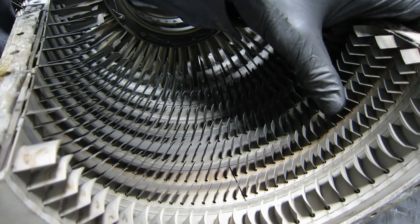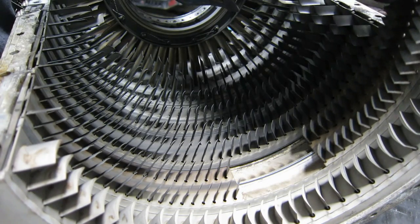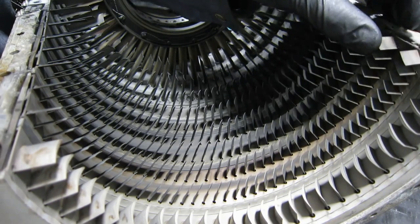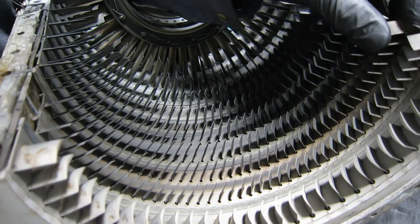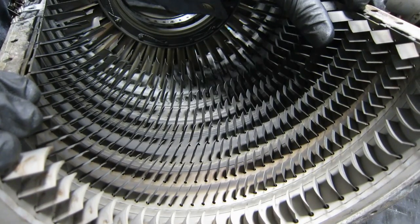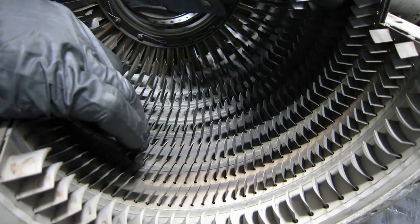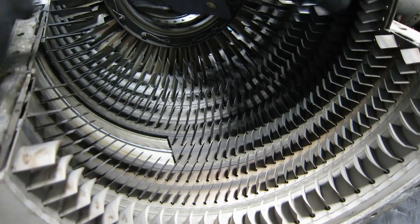This thing, as you saw when one fell out, it's built like the big engines. Except with GE engines, all these stators would be separate. And in Rolls-Royce, they're in sections like this. Look at that — this is a full 180 degree stator section.